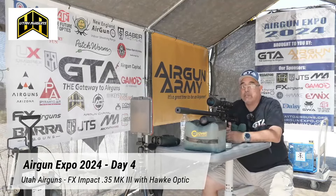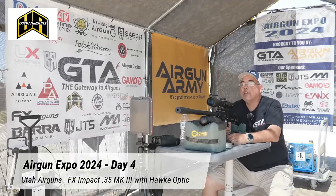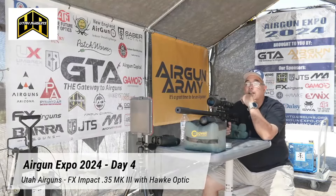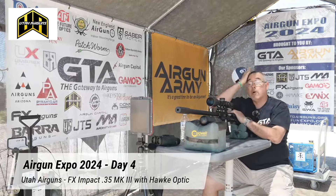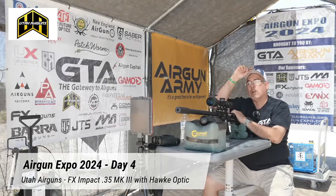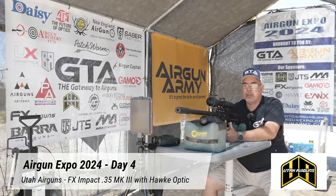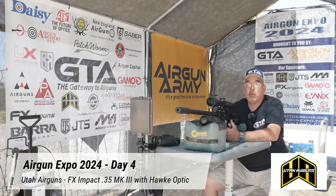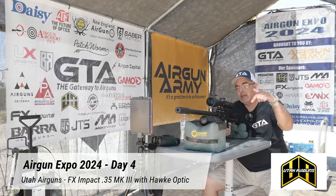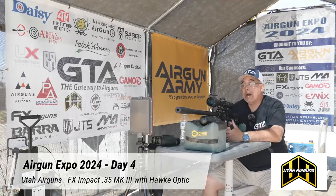If you guys are in the El Paso area, please look us up and come visit — even if it's not for the expo. We have the range and we're really thinking about starting an air gun club where we do something once a month where air gunners in the area can come out and shoot. If that's something you're interested in, let me know in the comments. I love this stuff and I love showing people about it.